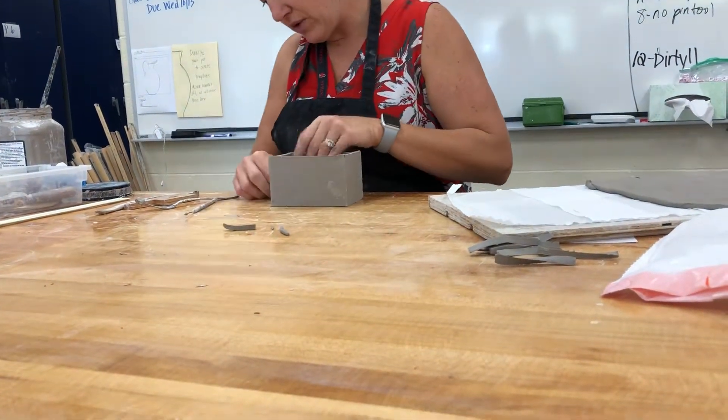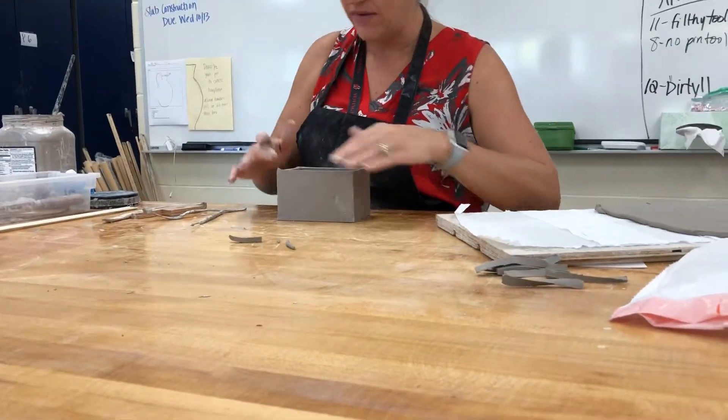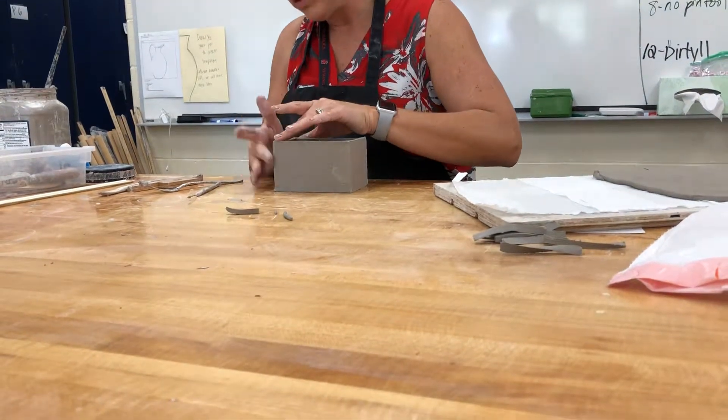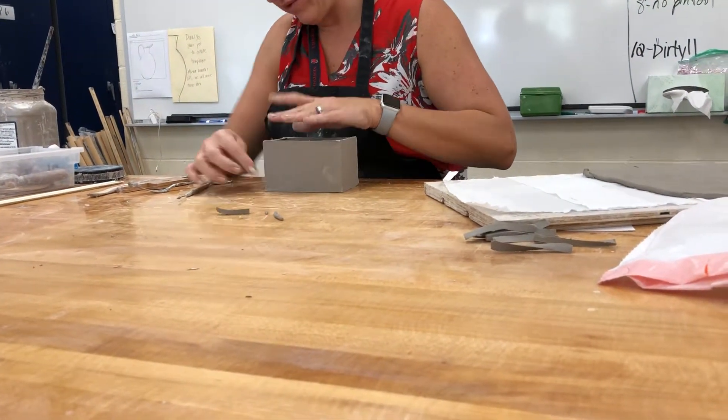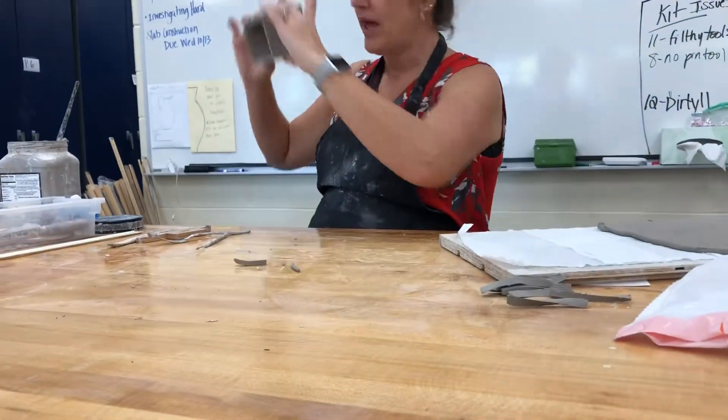Not too difficult, right? As long as your slabs have dried — if you try doing this with soft slabs it's a whole different story, much more difficult. If your slabs have dried a little bit, it's very easy.